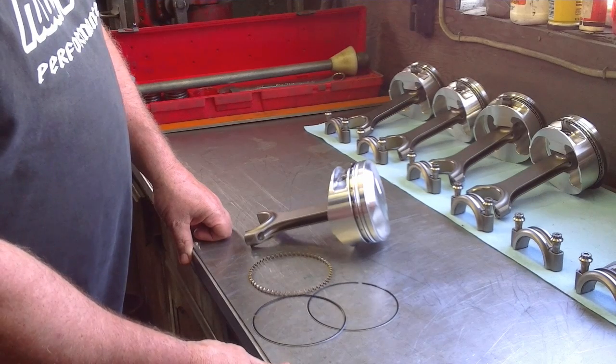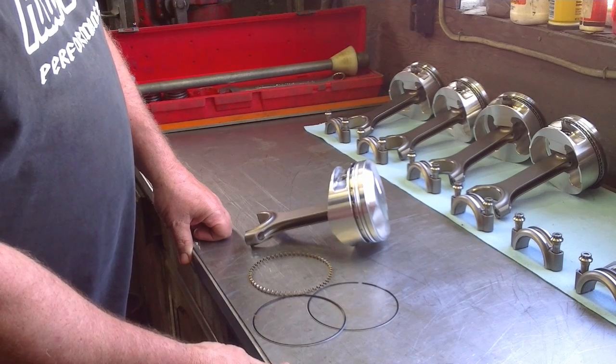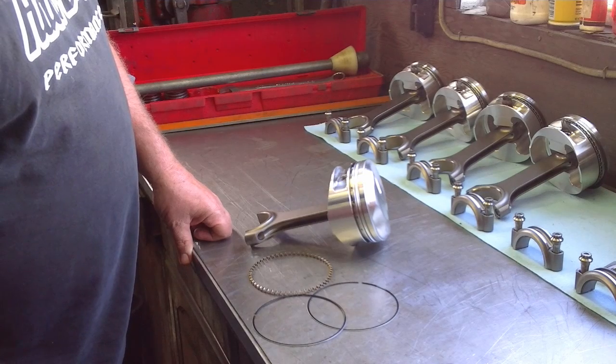Welcome to Mr. Hall's How-To Series. Today I'm going to show you how to install oil control rings, commonly known as the oil rings.